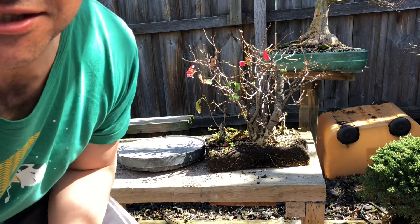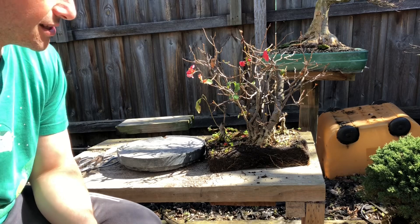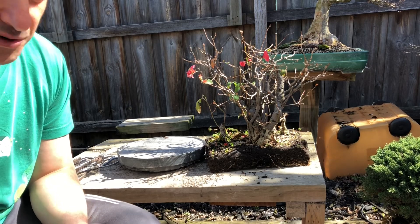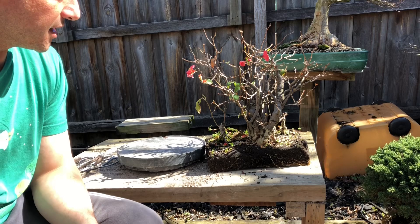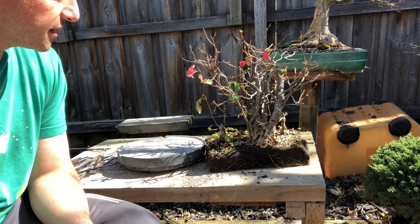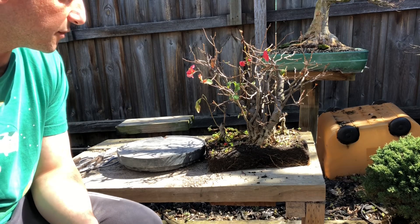G'day YouTube, welcome back to my channel. Today I have something a little different. I acquired a couple of trees recently - this one I know as japonica, someone can correct me with the scientific name. I haven't done enough research but it's a flowering tree - I think it's a japonica. I'll put it in the description later in the video.